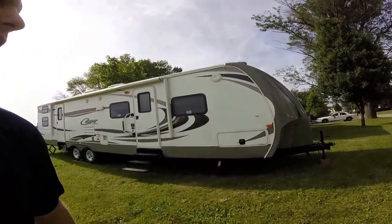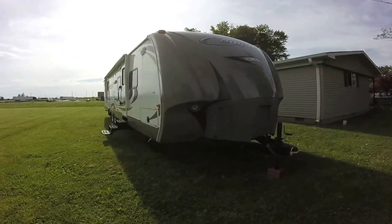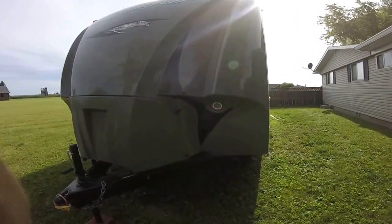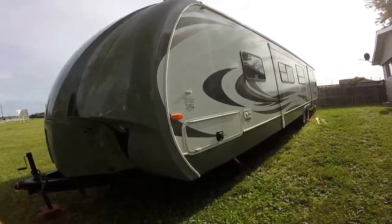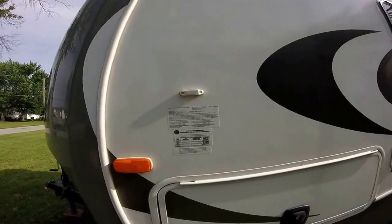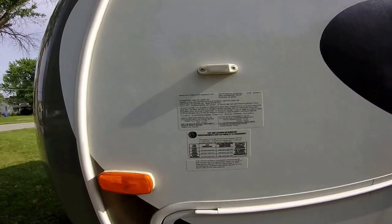It's about 35 to 36 feet long, which is relatively easy to manage. It's got the all-fiberglass front end cap, two 30-gallon propane tanks, and just one battery for now — I'm wanting to get a second one. On the side here you can see the two slide-outs, and it weighs about 9,000 pounds at max.